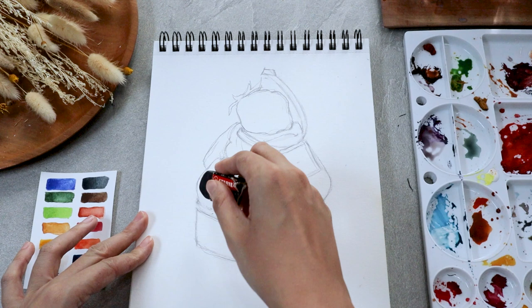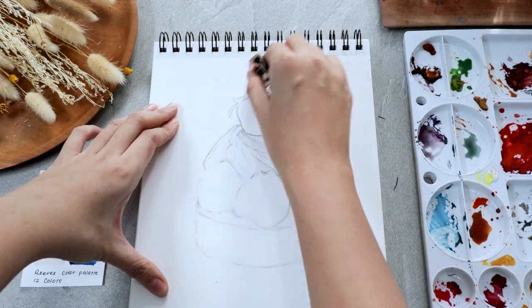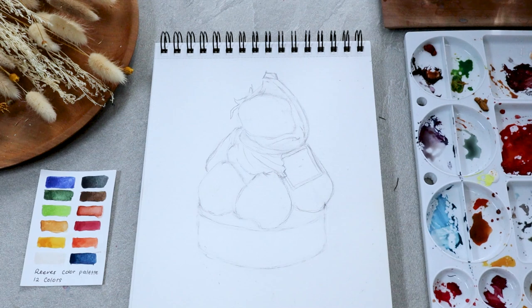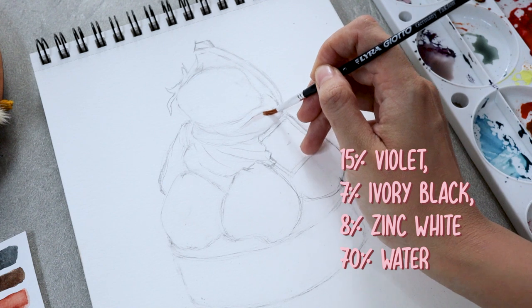Once you're about to paint with watercolor, make sure to clean out some of the harsh lines so it isn't too apparent. Now I'm going to start with the lightest color tone within the lightest object, which is the white cream swirlies.